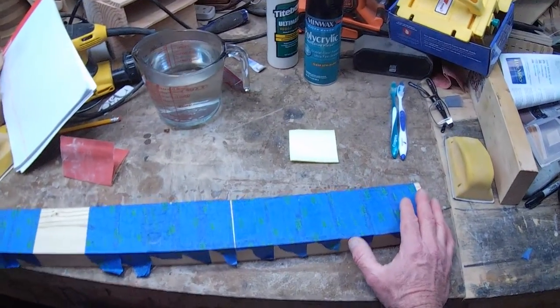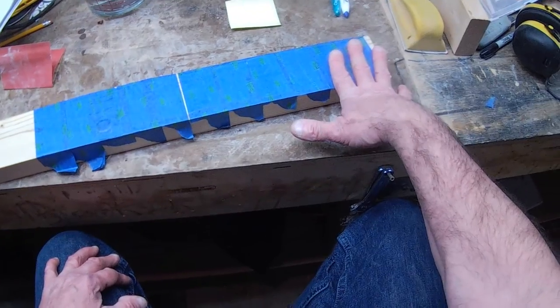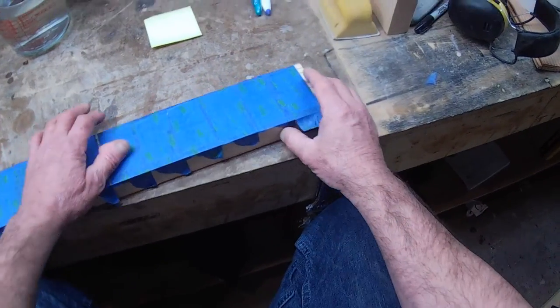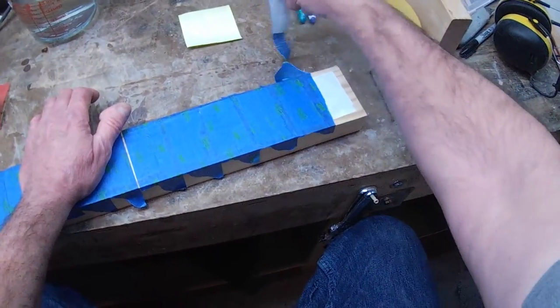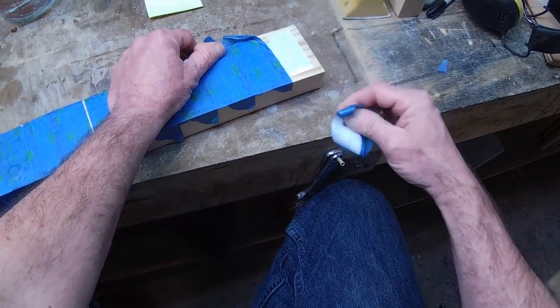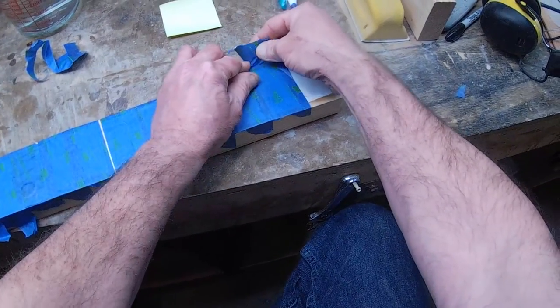We did various stages with various amounts of polyacrylic. This one had a really heavy coat. I also went ahead and put some painter's tape over the print just to keep it in place — that's something I felt I should do.